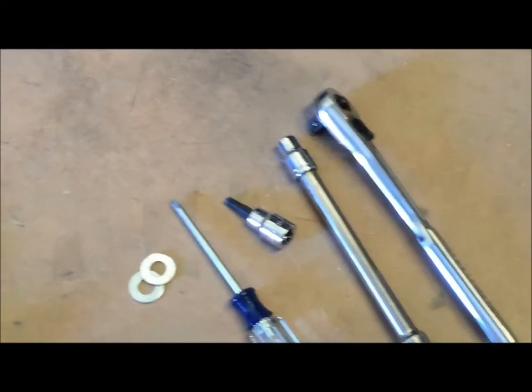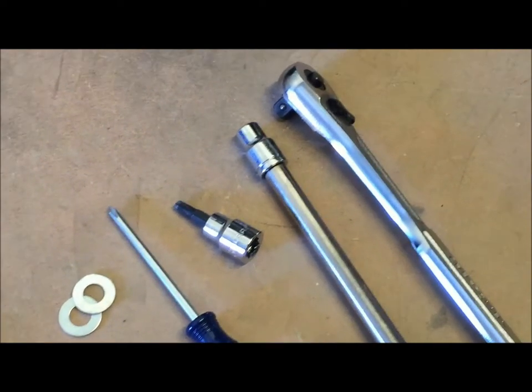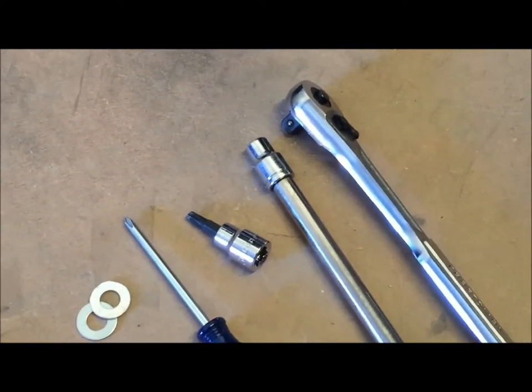As far as tools are concerned, you just need a Phillips screwdriver, a T30 Torx, and an 8mm or 5/16ths socket.